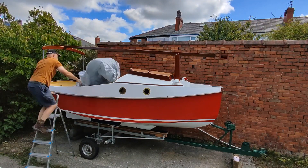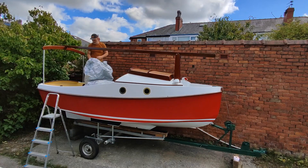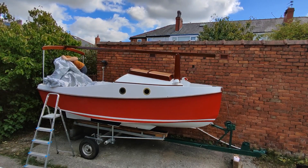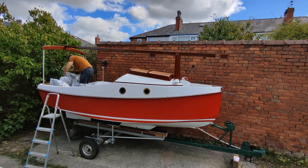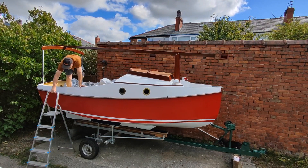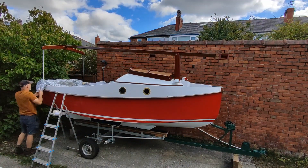Since fitting the tabernacle, gallows and mast, I wasn't able to use my old boat cover, so the boat had been uncovered for a few weeks. I had been looking for an economic option for a boat cover, but there seemed to be none available in the size that I needed. I resorted to using a car cover, which you can buy quite cheaply.